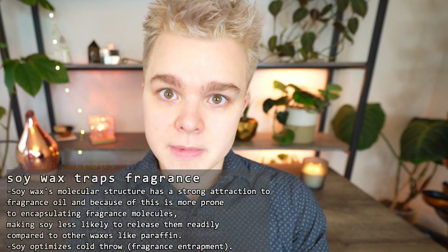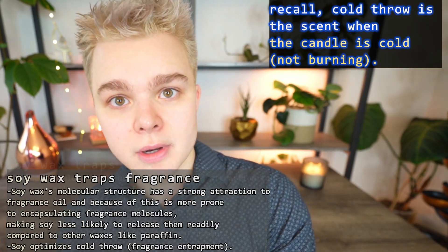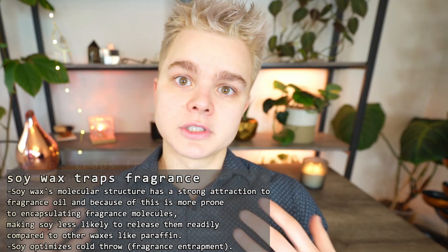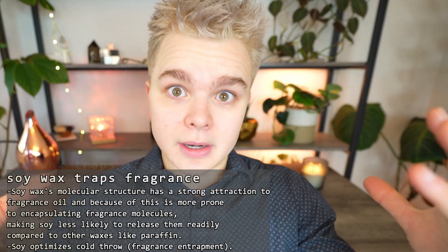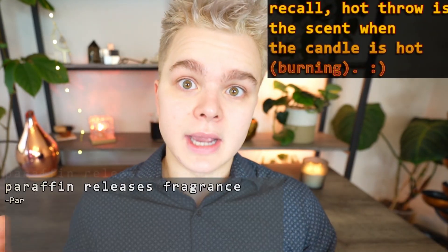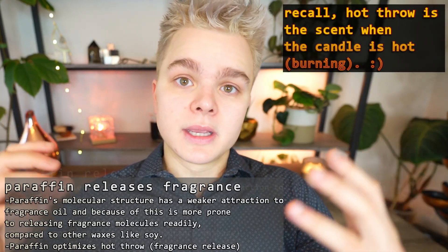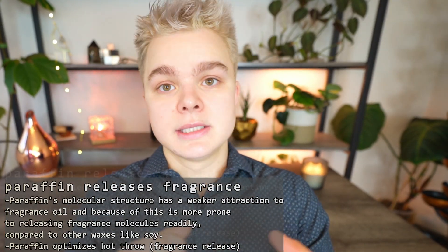Part of why, in my opinion, they don't throw fragrance as well is because the way they trap the fragrance molecules can make it exceedingly difficult for them to actually release. That's part of why soy candles have an exceptional cold throw. And that's part of why when we use parasoy waxes and blend paraffin and soy together, that is kind of the best of both worlds — we're getting that exceptional cold throw from the soy wax, which is excellent at trapping fragrance in, but has difficulty releasing it. That's where paraffin wax and coconut wax really do shine in terms of producing that hot throw, because they really optimize the release of fragrance into the room.